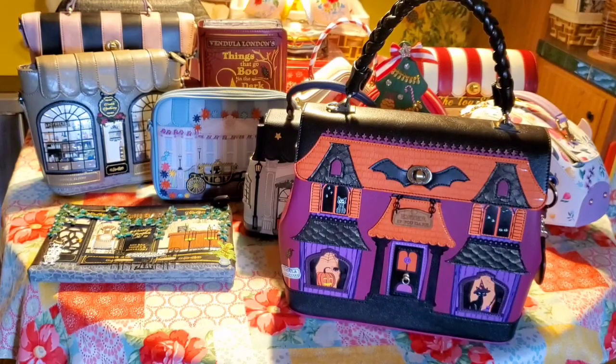So there you have it — what you can put in your Vendula bags! If you have any questions or want to know more about Vendula London, just ask and I'll gladly give you more information. Thank you so much for watching!